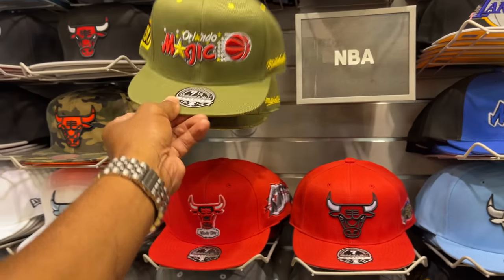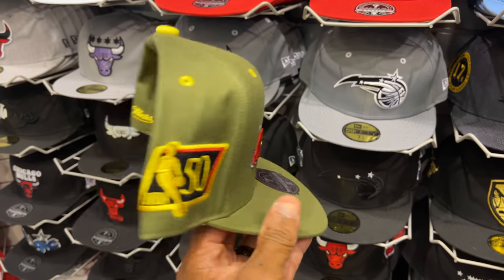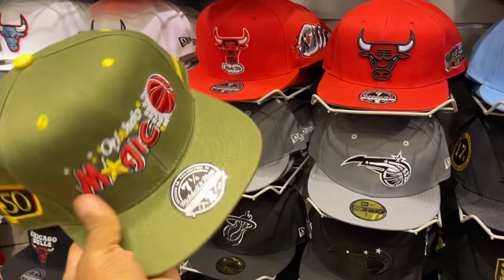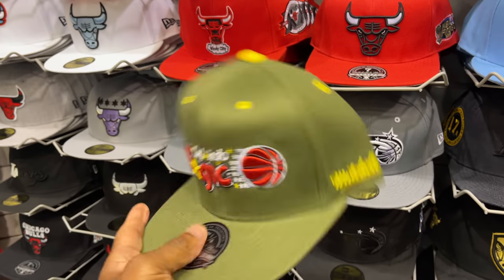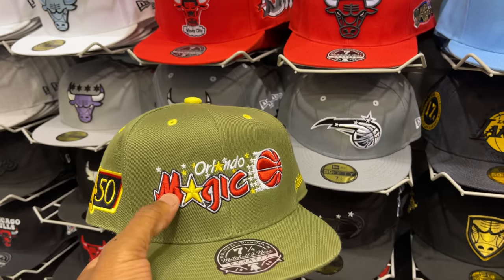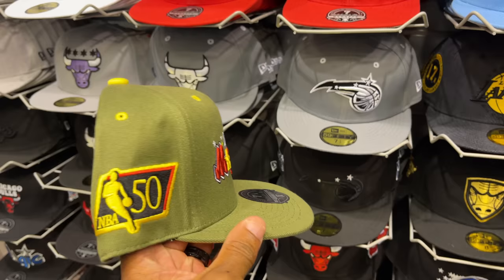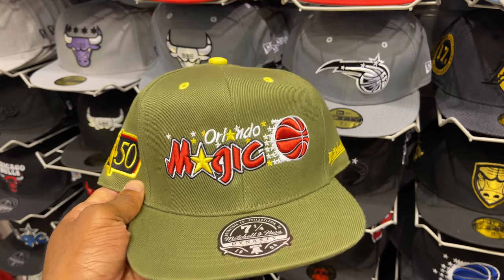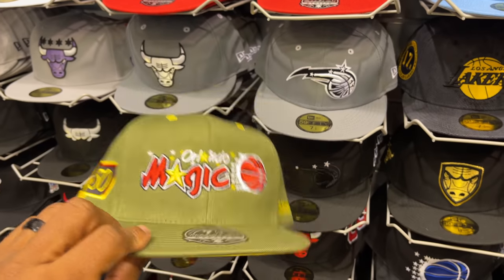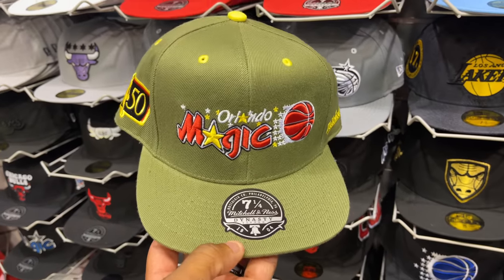I'm in Lids right now. This Orlando Magic hat is fire, bro — it's dope. Size seven and one fourth. Homie said it came in today, they only got two hats. If they make other teams with this same olive green colorway — that's fire. I'm actually taking some design pointers from this. I need this colorway. It's hitting for $41 — I'll pay that. Fire, man.